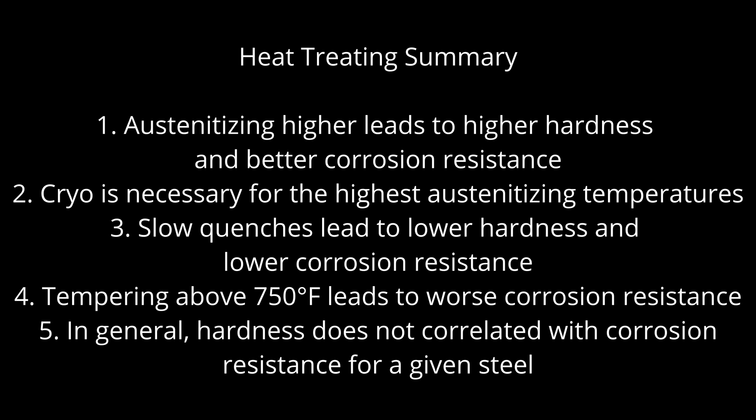Quenching too slowly, as happens often in industry, can lead to a reduction in corrosion resistance. Tempering in the high temperature range of 750°F or more, also relatively common, significantly reduces corrosion resistance. Combinations of heat treating variables can be used to achieve a range of hardness values while maintaining high corrosion resistance — in other words, hardness does not correlate with corrosion resistance for a given steel.